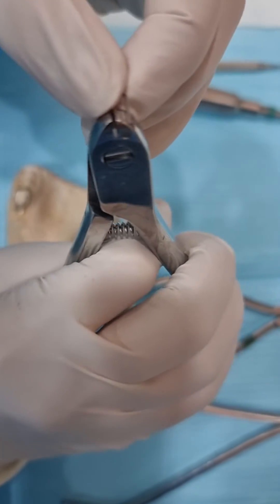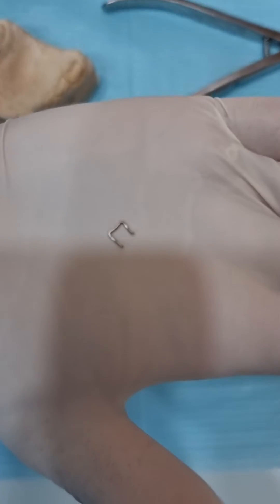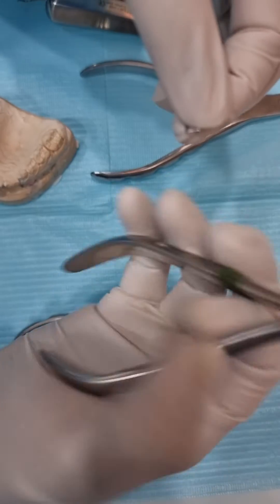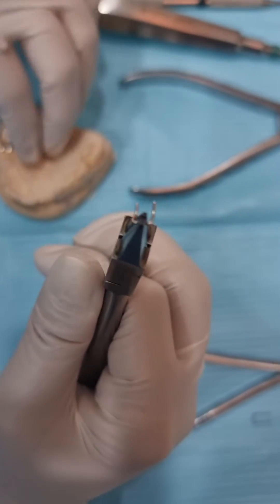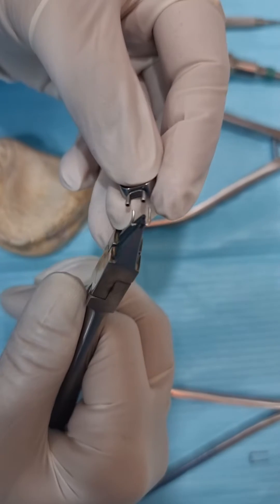Take a cutter, put it inside, and cut it off. I've already cut a loop to show you. Now, to make the process simpler, hold the loop with Adam's plier and take the band, then try to push the loop into the tube.